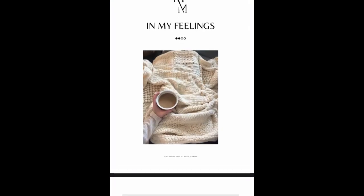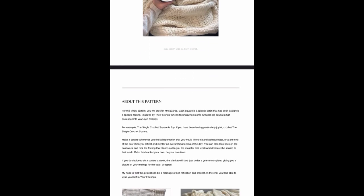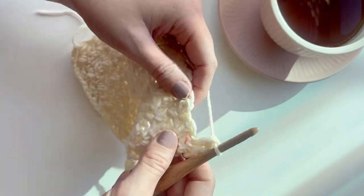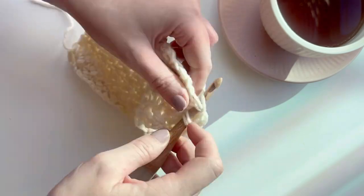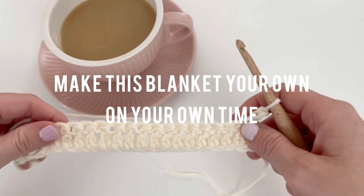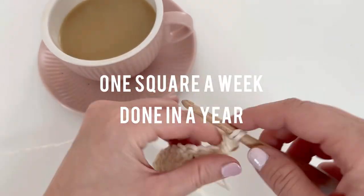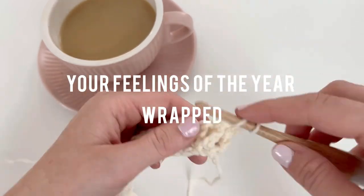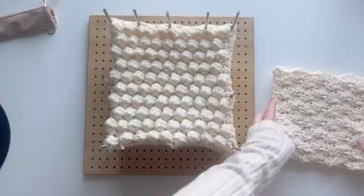For this, you'll need the written pattern, which is in my Etsy shop — I've linked that in the description. You're going to make a square whenever you feel a big emotion that you'd like to sit and acknowledge, or at the end of the day when you reflect and identify an overarching feeling. You can also look back on the past week and pick a feeling that stands out most for that week and dedicate the square to it. Make this blanket your own on your own time. If you do a square a week, the blanket will take just under a year to complete, giving you a picture of your feelings for the year.